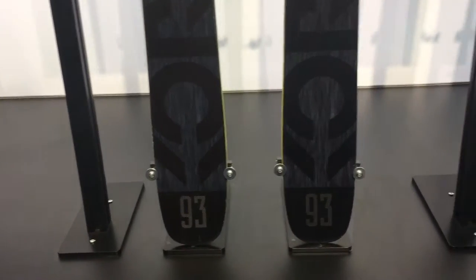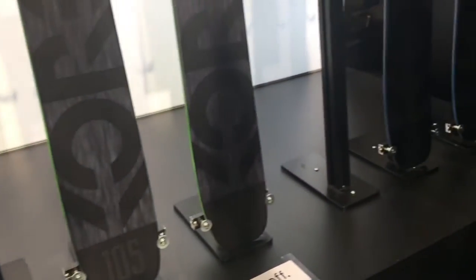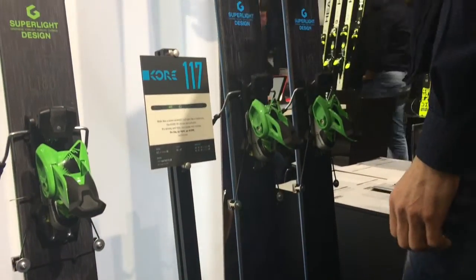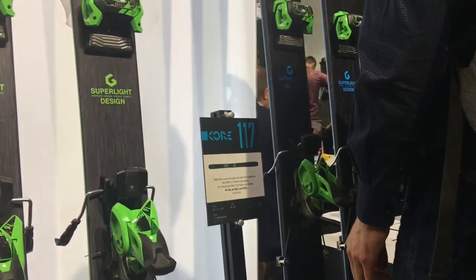It also comes in three width sizes underfoot: 93, 105, and 117. So pick your size for what you're looking to do. It's very versatile — I'd say for me the 105 looks spot on.